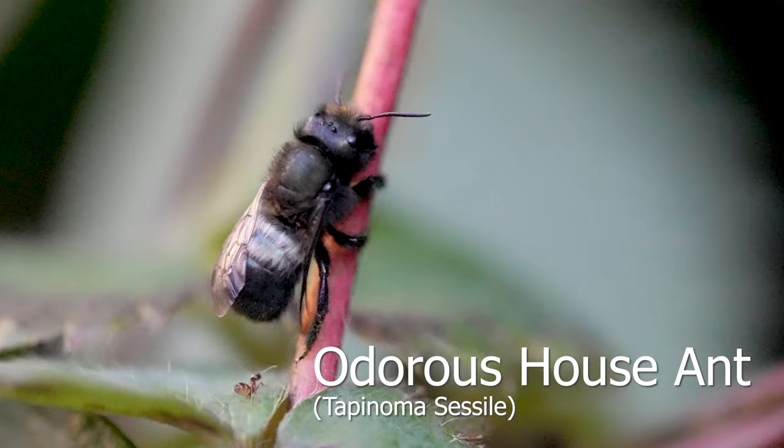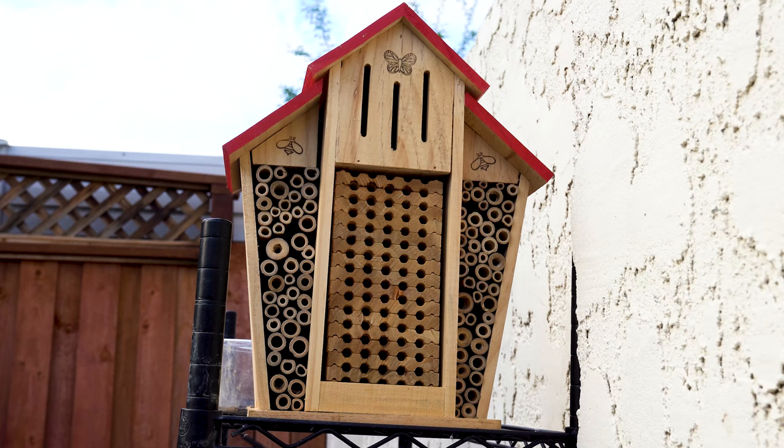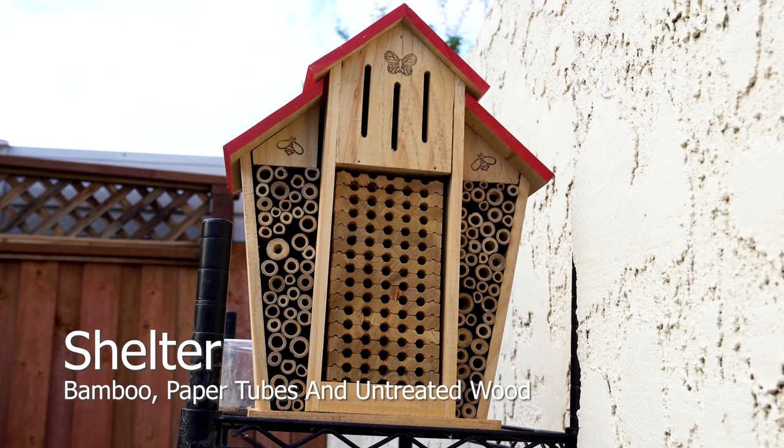Ants are as much a nuisance to people as they are to bees. This odorous ant isn't considered a formidable opponent for a single female mason bee. A colony, however, may change the course of trajectory for her.